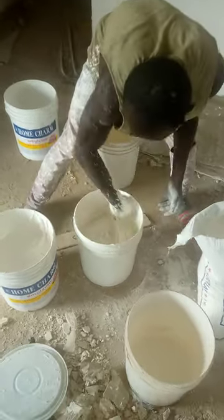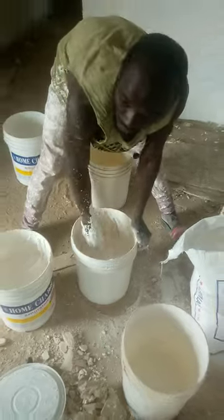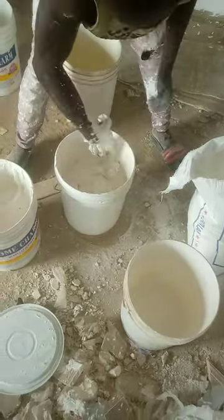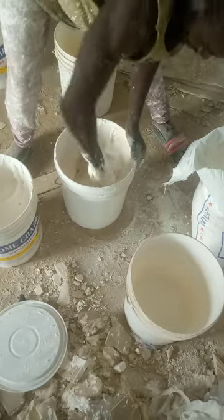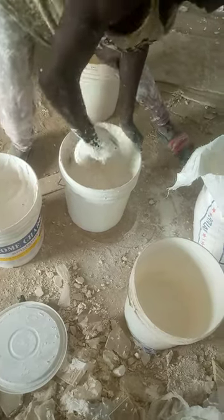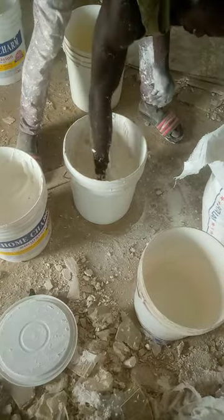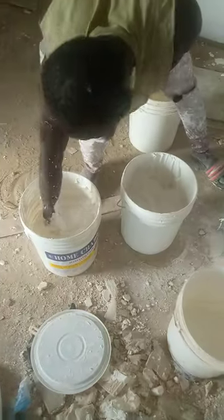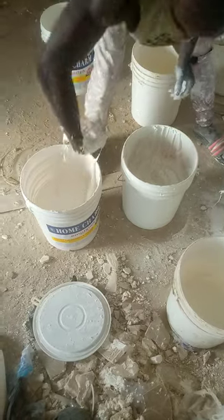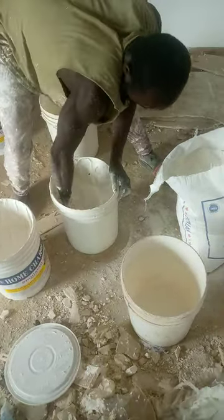Now close up the container. You stir it well so that the POP powder will not settle in one place, so you stir it very well. Use about half of the home chan to mix it.